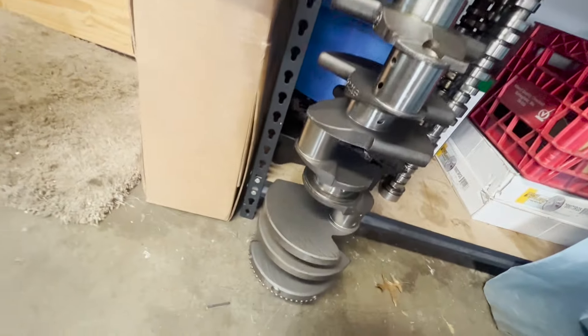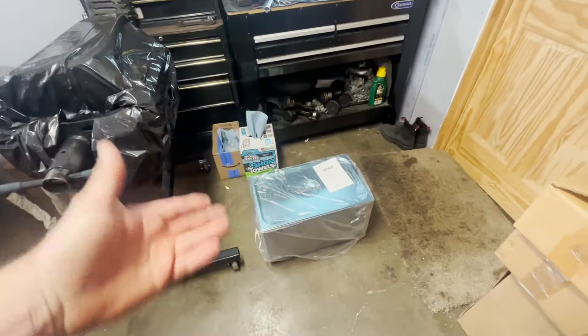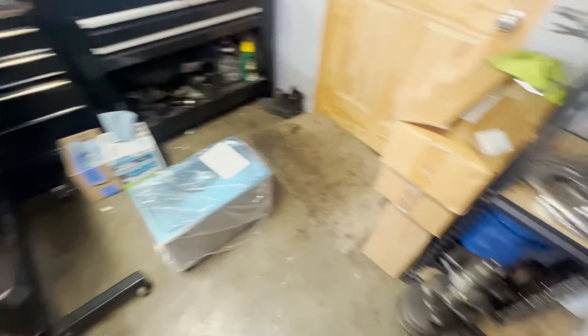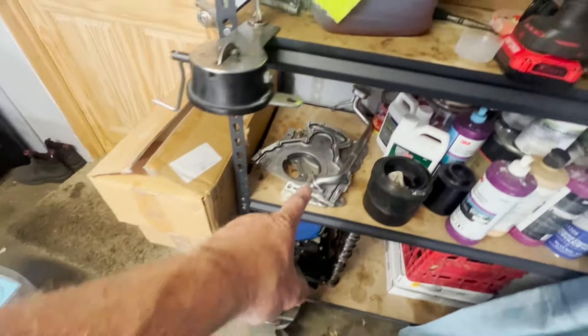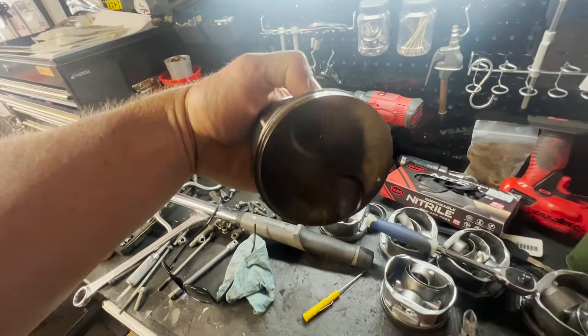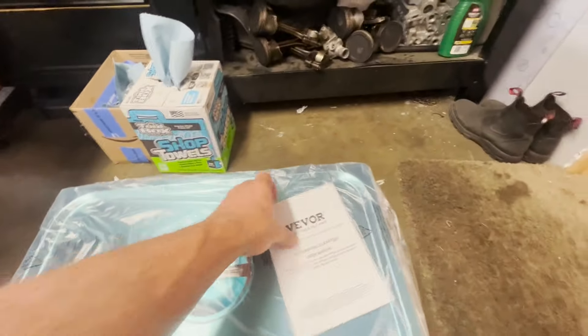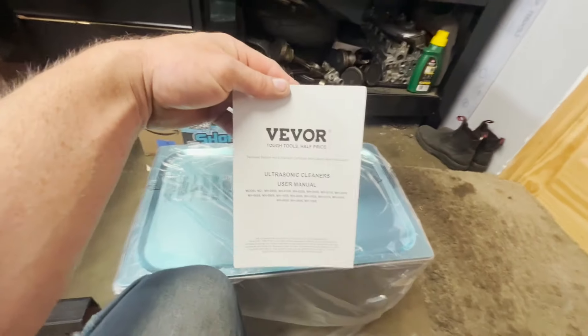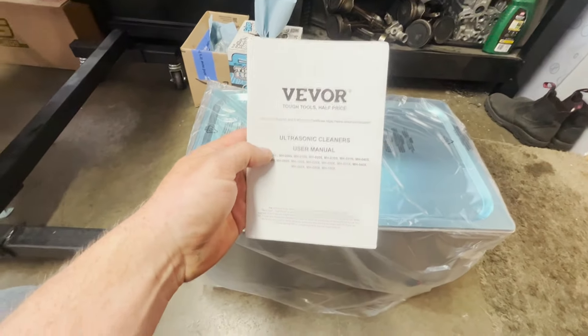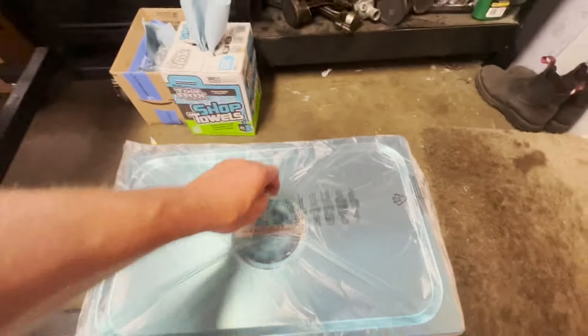We bought an ultrasonic washer today. The one I purchased — I can't fit a crankshaft in it, but I can fit covers and pistons. I've got some pistons here that are a little dirty, and we can throw something like that in there. That's the whole plan for this machine. This is the Vevor — however you pronounce that — the 30-liter ultrasonic cleaner.